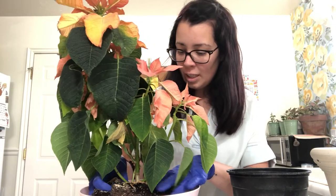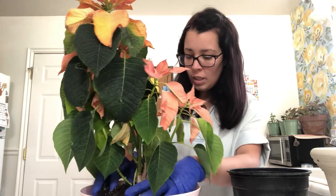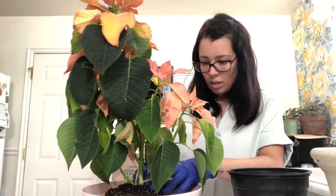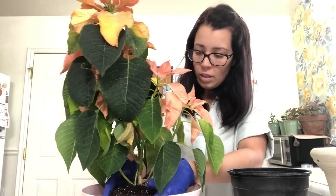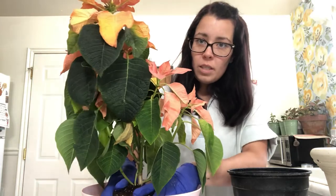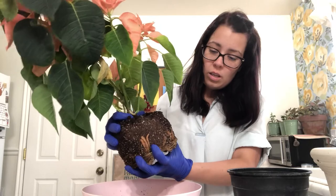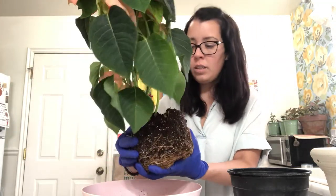I'm going to get this top gross bit off with all the mold on it so I don't have to breathe that in. There are a lot of little roots. I'm not sure if the best thing to do is to get all of this soil off. I don't know if I should break this up — I have never done this.